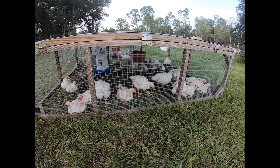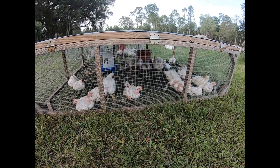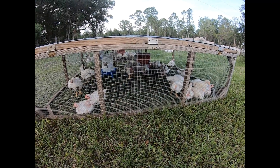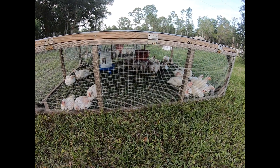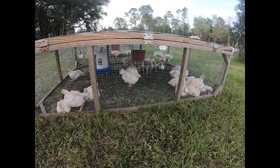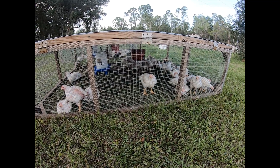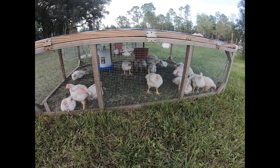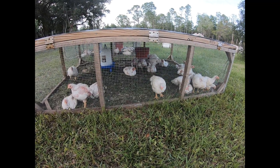Have you guys ever raised any chickens like this for meat? Would you be interested in seeing us process them? I won't show any of the gory details. The first time we did it, it was a little squeamish, but the meat has been so amazing, delicious, and readily available. Thanks guys for watching — see you soon.